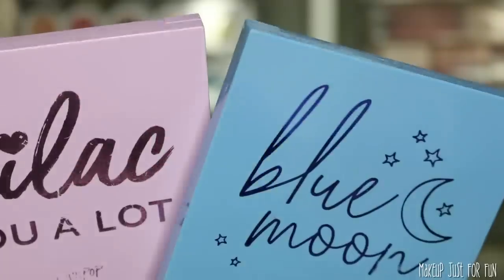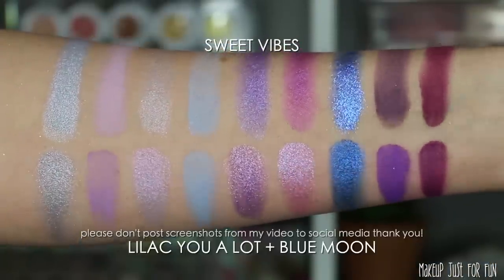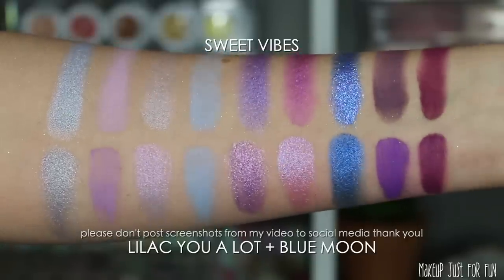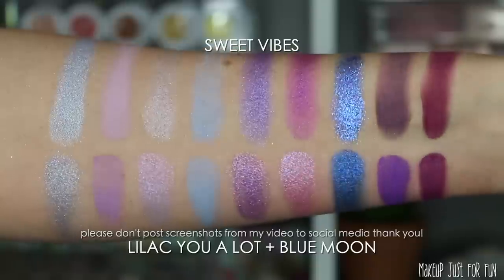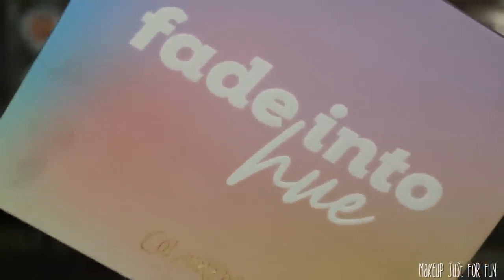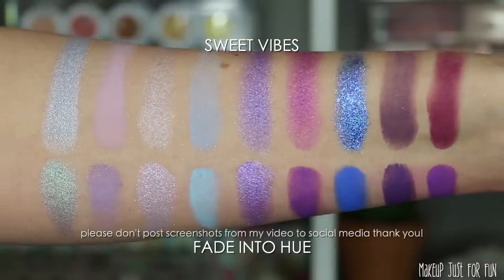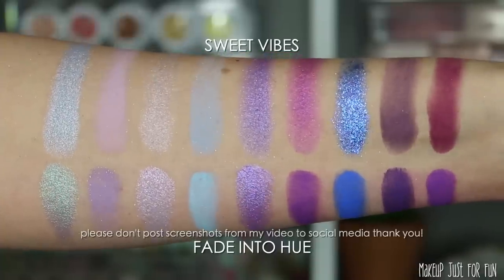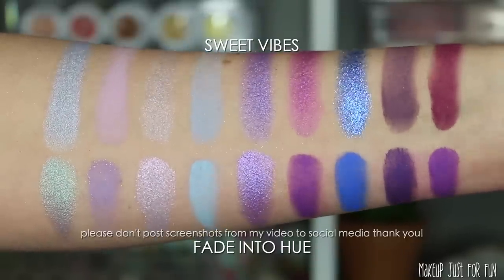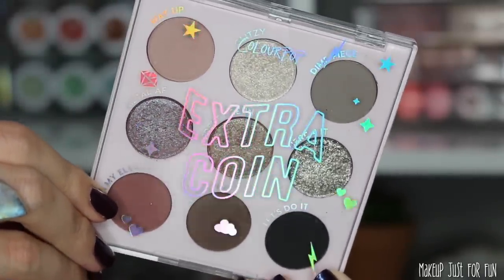I was most excited to do the comparison combining 'Lilac You a Lot' and 'Blue Moon' — these are very, very close. If you have both of those, you already have these colors, I guarantee it. And with a couple of exceptions, shade-wise 'Fade Into Hue' really has these colors too — the finishes are a little different but the shades are there. You can definitely create your own metallic textures with toppers, so just keep an open mind when it comes to duping palettes.